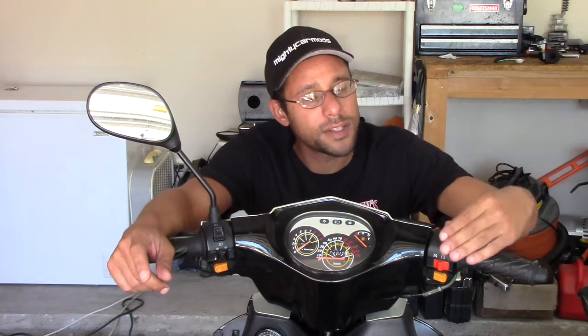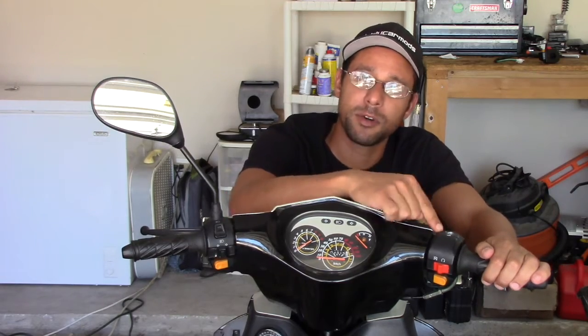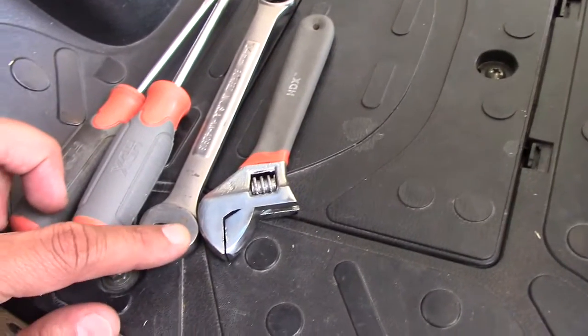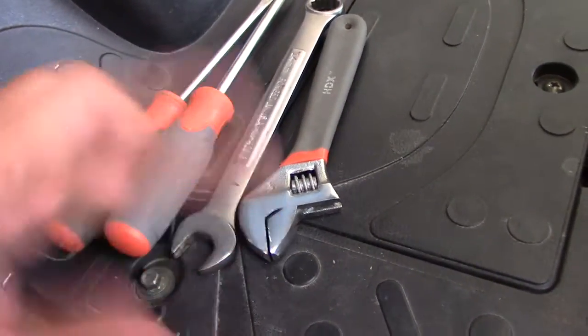The last thing I need to do is replace this mirror assembly piece right here. You'll notice on this side I have a mirror, but on this side it's gone. What happened was my scooter got knocked over by someone and the mirror took an impact, cracking the assembly. The tools you're going to need are a flathead and Phillips screwdriver, a 14mm crescent wrench for the throttle cable, and an adjustable wrench just in case.